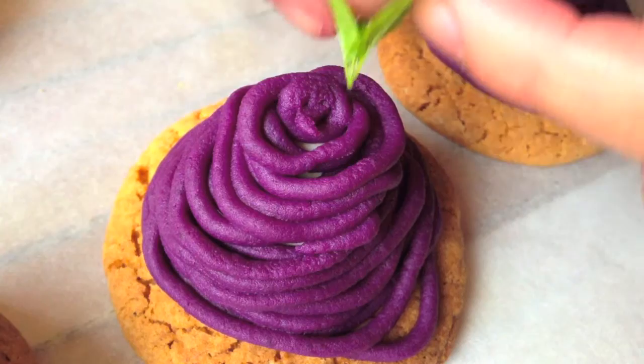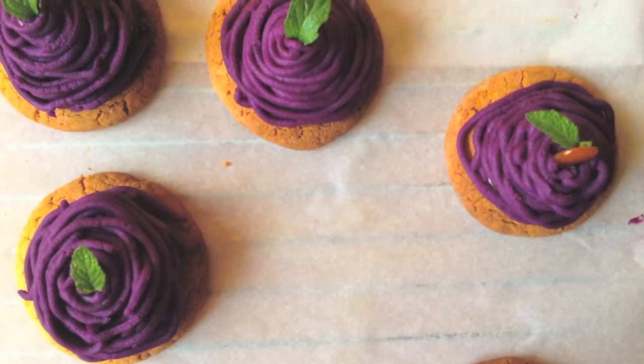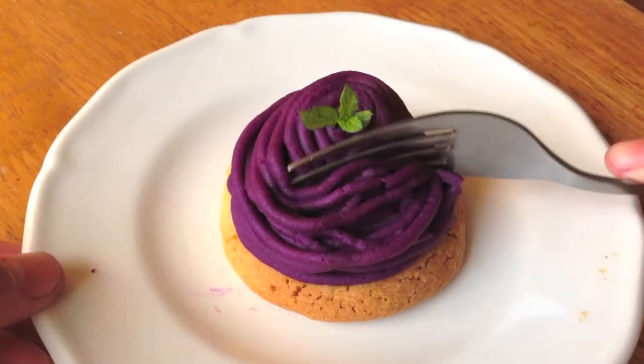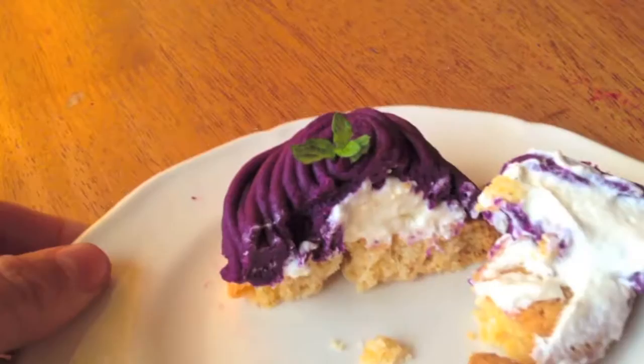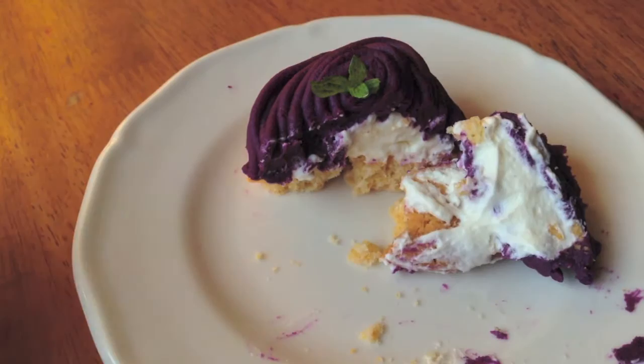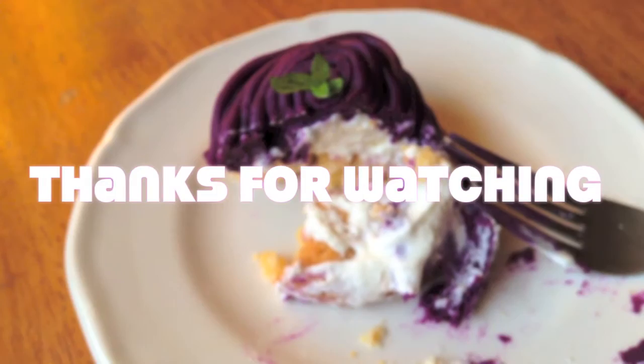And that's it! It's a pretty complicated recipe but it's definitely worth all the work because it has such a nice crisp and crumbly tart base — the sablé Breton base — with the light and fluffy whipped cream center and the lovely dense purple sweet potato mixture on the outside. It's quite a delicate dessert and I hope you guys give this a try. It is absolutely amazing, so give it a go, give me a thumbs up if you enjoyed this video, subscribe if you haven't already, and thanks for watching — I'll see y'all next time, bye guys!